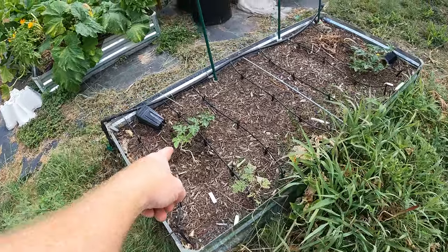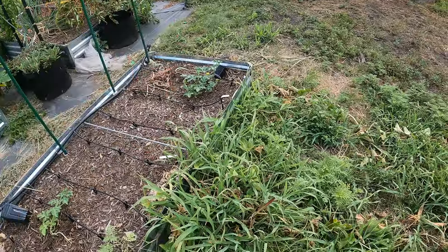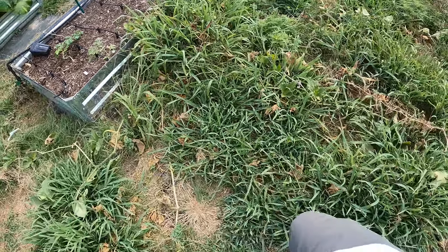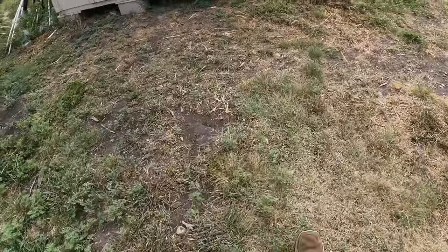Now I do have a watermelon here and another watermelon there that should finish up before the end of the year. We have until mid-November usually until our first frost, so we should be able to get at least a couple melons in with this bed. We're going to weed eat this.